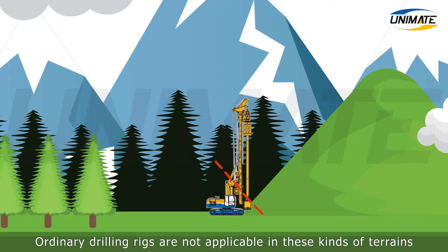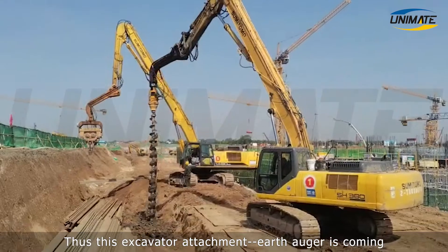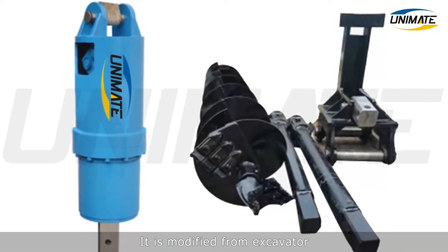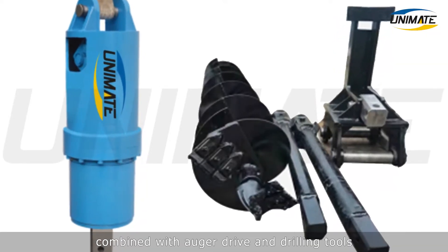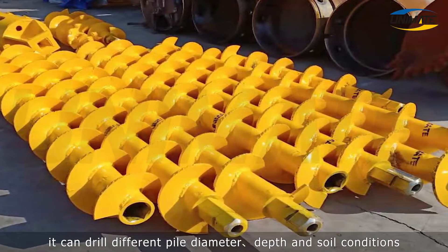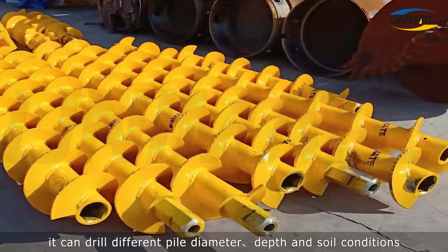Ordinary drilling rigs are not applicable in these kinds of terrains, thus this excavator attachment earth auger is coming. It is modified from an excavator, combined with auger drive and drilling tools. Replacing the excavator bucket with different augers, it can drill different pile diameter and depth in various soil conditions.